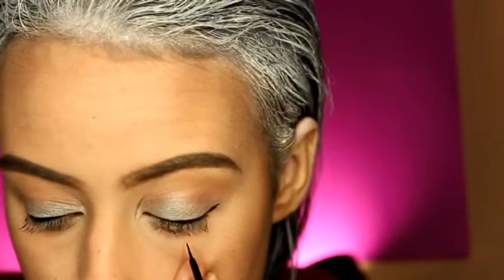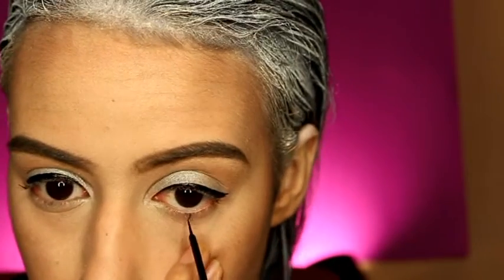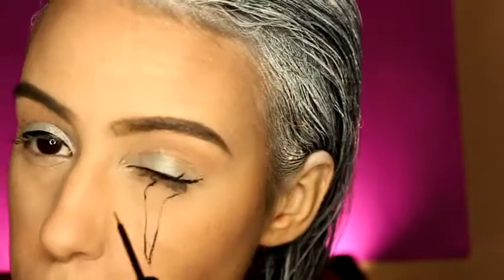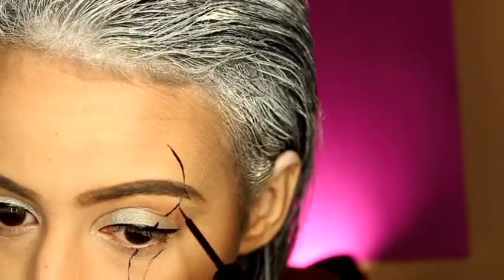Use the same liquid eyeliner to draw the shape that Diana has on her face. A little trick is to pull your skin down — it prevents mistakes and just makes it look so much better. When drawing this shape on your eyes, do it with your eyes open, because doing it with eyes closed will make it crooked.